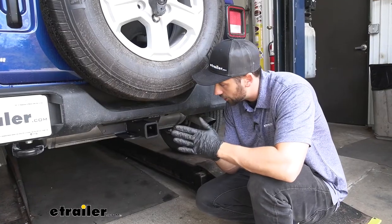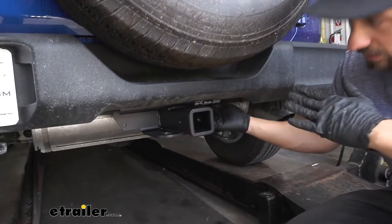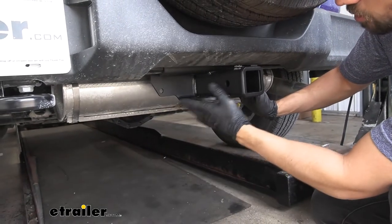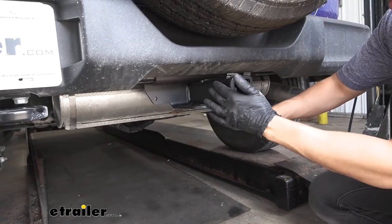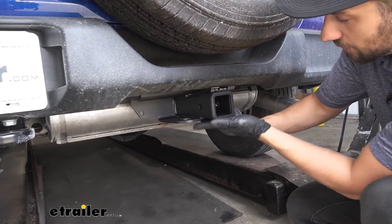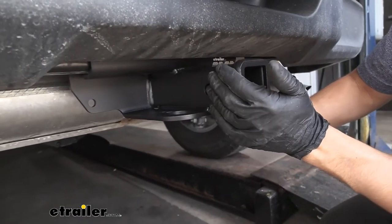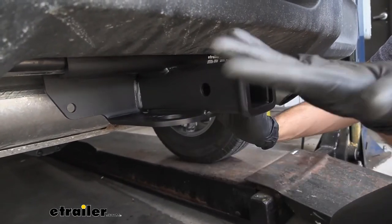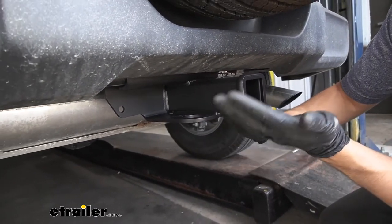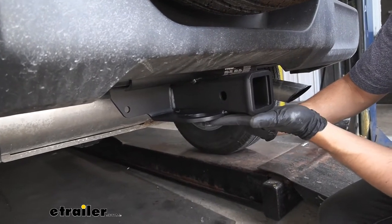Here is what our trailer hitch is going to look like installed on our Jeep. As we can see, it has a pretty hidden design — we're not going to see some bulky cross tube hanging down below our bumper. We're also going to have this really nice matte finish, which all eTrailer hitches come with. This helps hide nicks and scratches better, and it helps blend in more with the vehicle and our bumper, so it's not going to stand out nearly as much as some of the other trailer hitch options which have a much shinier powder coated finish.